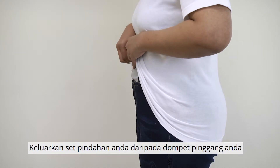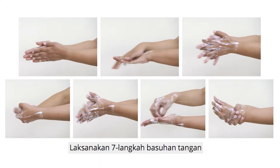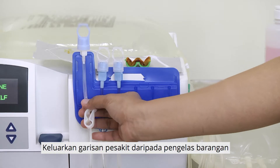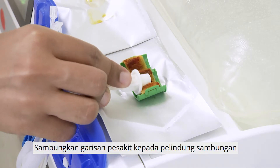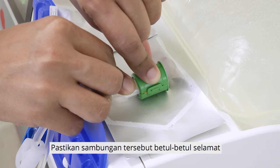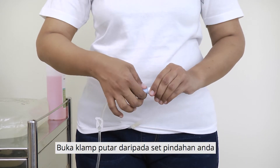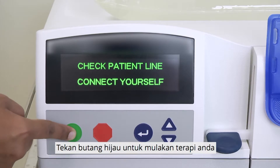Take out your transfer set from your waste pouch. Perform the 7-step hand washing. Dry your hands completely with a clean paper towel. Open the connection shield. Remove the patient line from the organizer. Remove the blue pull ring from the patient line. Attach the patient line onto the connection shield and ensure the connection is firmly secured. Remove the mini-cap from your transfer set carefully and drop it. Connect the patient line to your transfer set securely. Open the twist clamp of your transfer set. Open the clamp on the patient line.